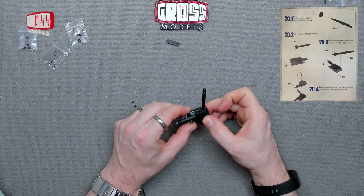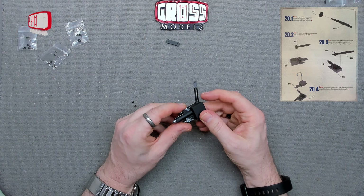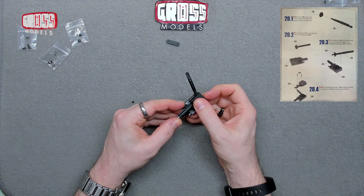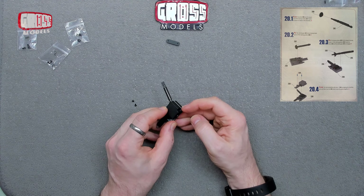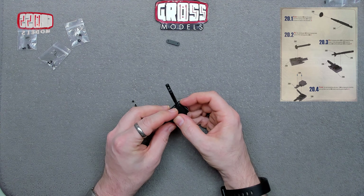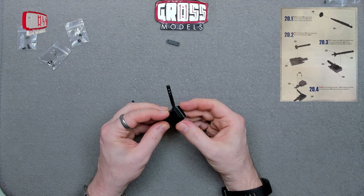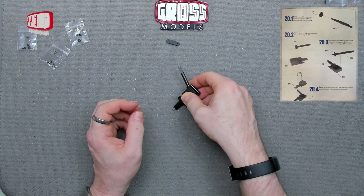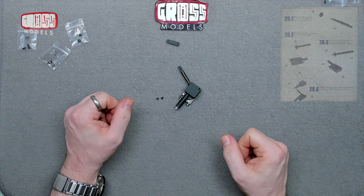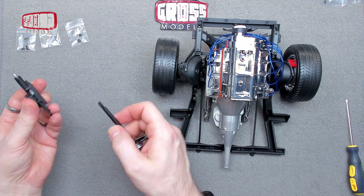Before I put these two screws in, it looks like there should be three screws — certainly three screw holes. But it's saying to put it in that way around and just go through these two, not the one over the back there for some reason. It just says use two, so maybe something else is adding into that at some point. I'm going to get some oil in there and get these screws in where it says to do.